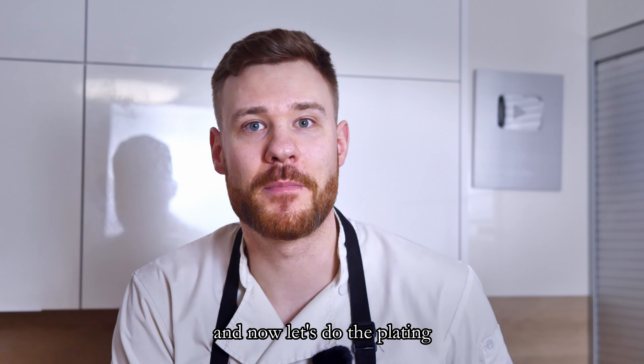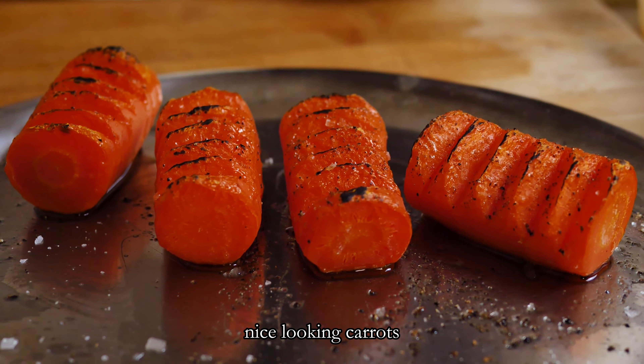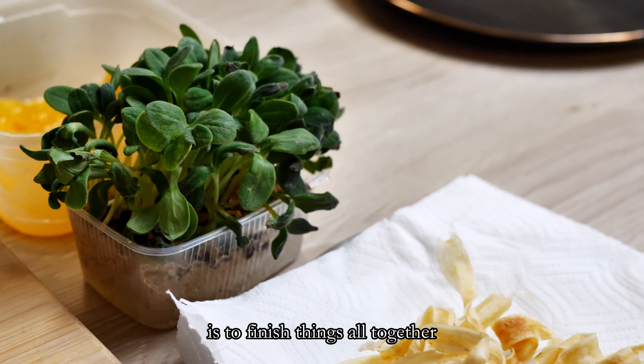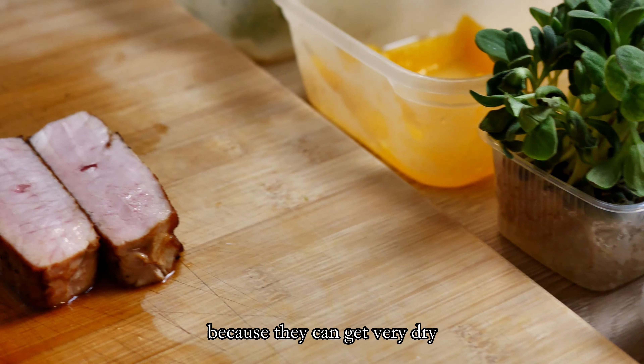And now let's do the plating. I have everything prepared: nice looking carrots, herbs, oranges, chips and the meat. The key to successful plating is to finish everything all together — you don't want to reheat meat or vegetables because they can get very dry.